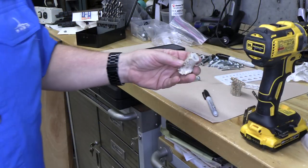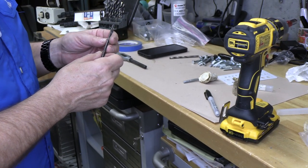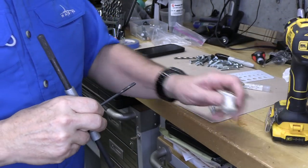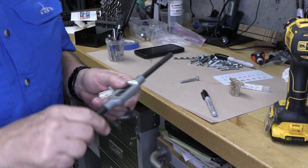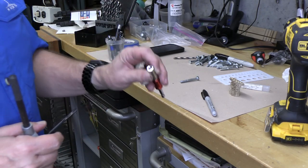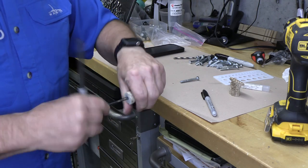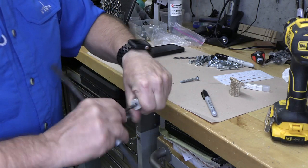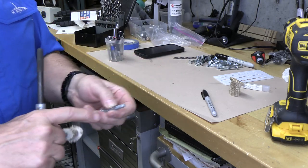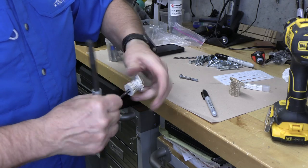Okay, now we'll tap these. These are the Wood Whisperer taps, made in USA, which are nice. This is the quarter-by-20 Wood Whisperer tap — it has a hex shank which will work in a normal tap holder, and it can also work in a hex drive. But I want to be super careful when I tap it, so I want to do it by hand. This antler material is pretty soft, so it's actually tapping really nicely, and I've got a good amount of thread here so it should have a good grip.